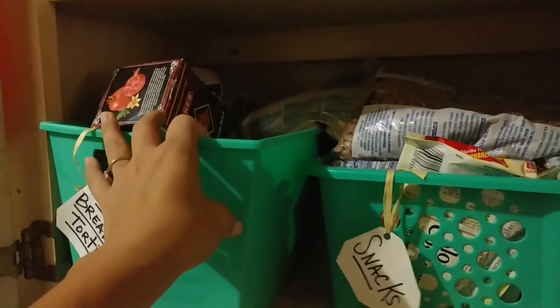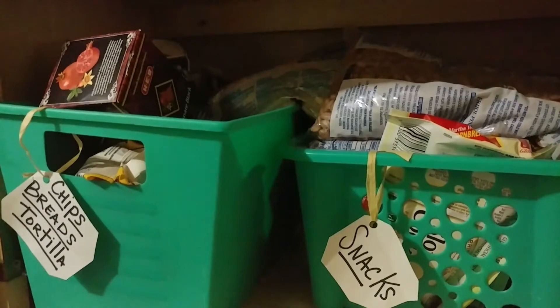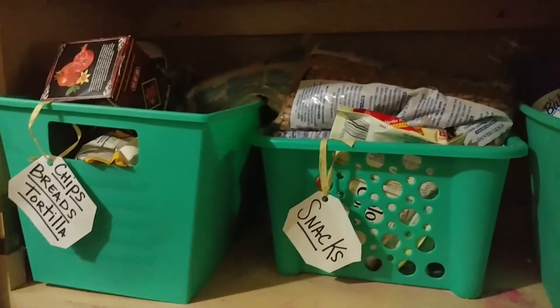I'm not one of those people who wants to pull it all out, have it thrown everywhere, and then put it back. I have four kids and the littlest one is just crazy — he'll get on things, try to reach for stuff, and it'll just make more of a mess. So I'm just going to pull out and work one bucket at a time.